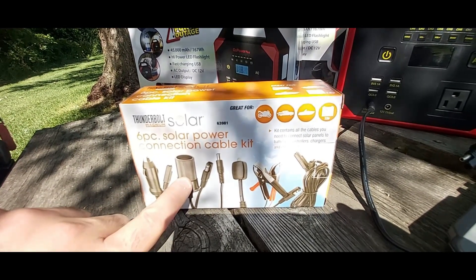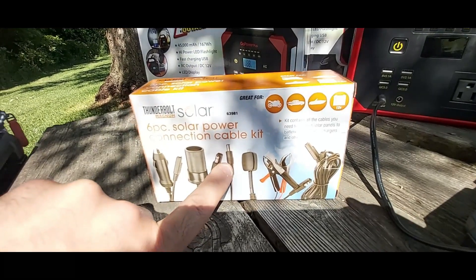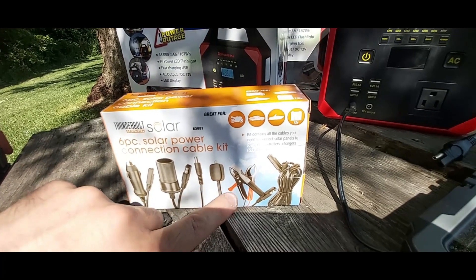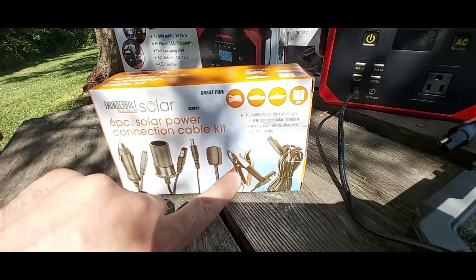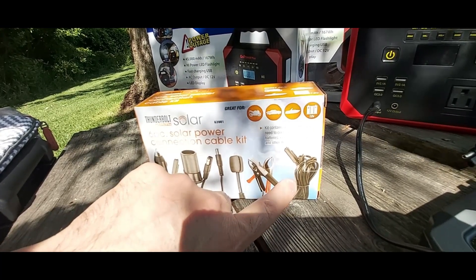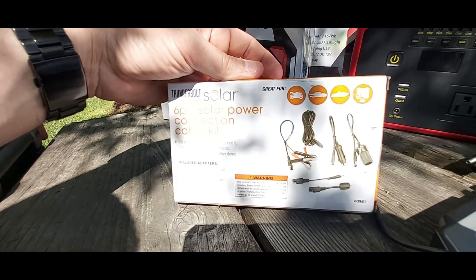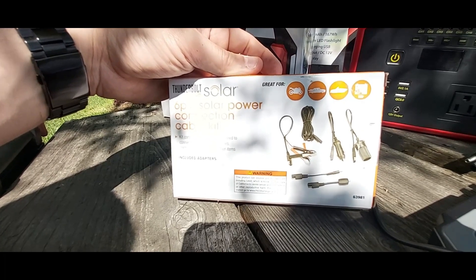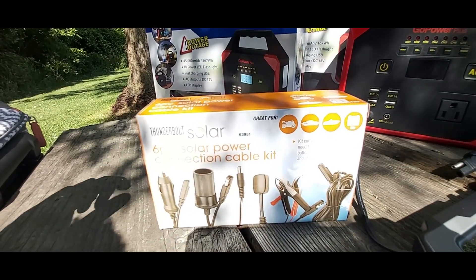It's got DC in, DC out, and the conversion cable from SAE to port 5521. Then it has another cable — I'm not sure what that one is for. It also lets you plug the solar panel directly into any 12-volt battery, which comes very handy. It also comes with a six or eight foot extension cable. I'm going to have to fully review this connection cable kit. I think I paid about $22 to $25 for it, and I will leave the link in the description.